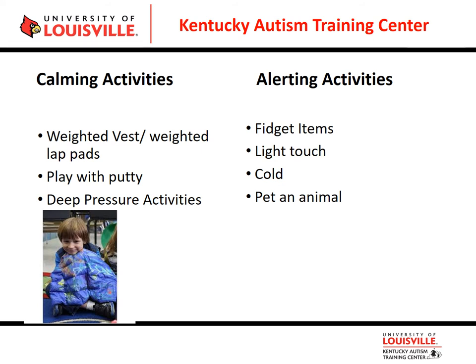Light touch is alerting, as is cold and petting an animal. Getting to touch different textures is a great way to give input to the tactile system.